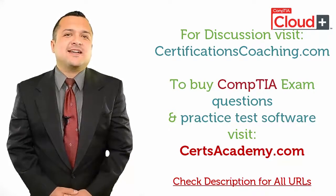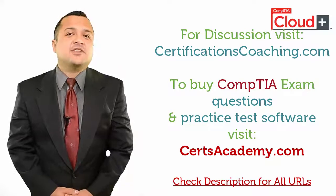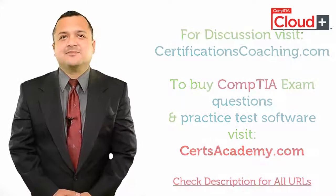Or, if you want to discuss with me or my team, visit this forum, CertificationsCoaching.com. Thank you.